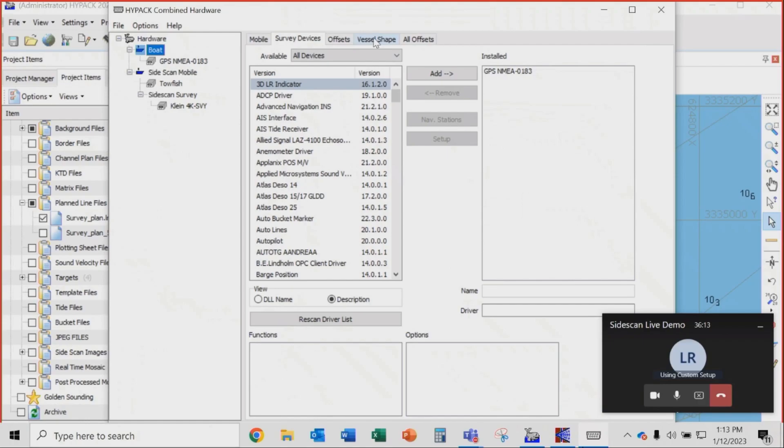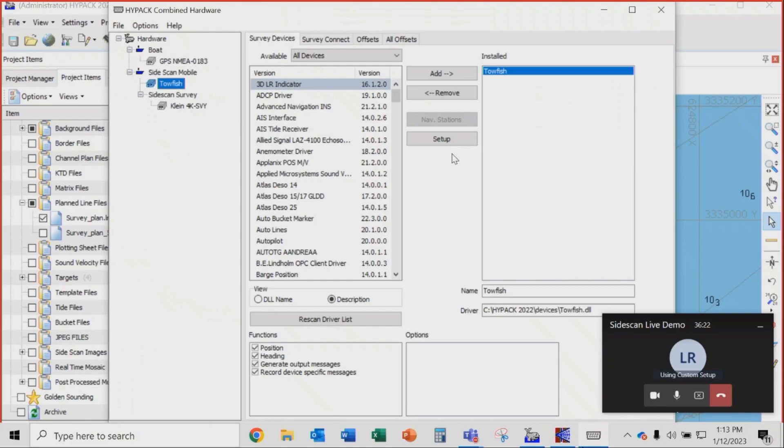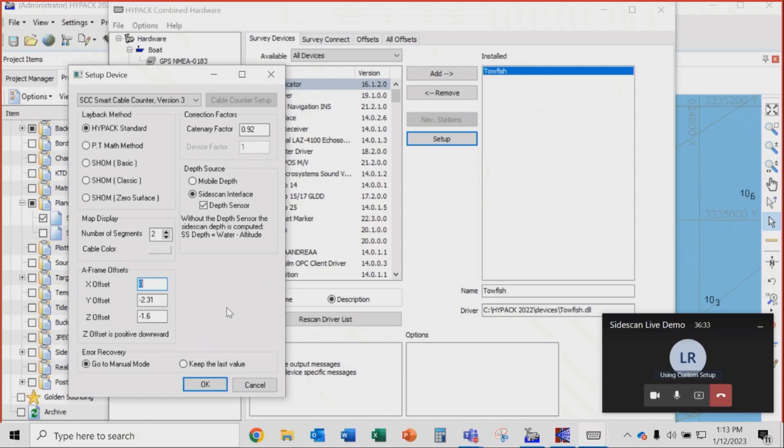We have a vessel shape file for the shape of Ken's boat. Under the side-scan mobile, we have the towfish DLL set up to read the cable counter on COM5. The setup includes offsets — Ken has a bolt in the deck where all positioning is valid from. We measured from there to the sheath block: zero offset in X, 2.31 meters to the top of the sheath block, and the sheath block sits 1.6 meters above the water. We've also put in a catenary factor of 0.96 to 0.92 for accurate layback readings.